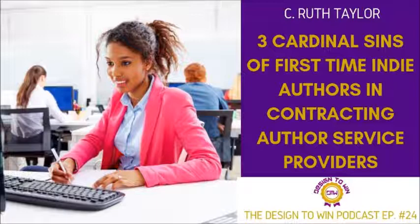Today we're going to be talking about three of the cardinal sins that first-time independent authors make as they outsource their work to author services and other publishing partners. The first one I want to mention is that they format their manuscript as if it is a completed book. When they submit their book, they try to make it look like how they want the book to look when it is finished. This is not right.